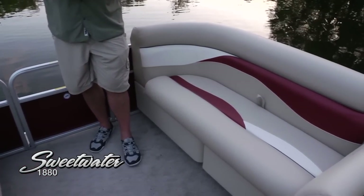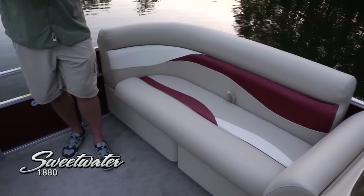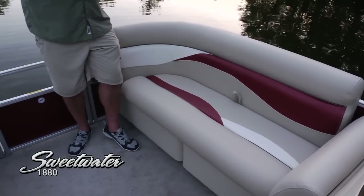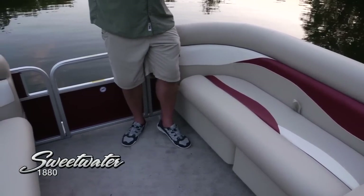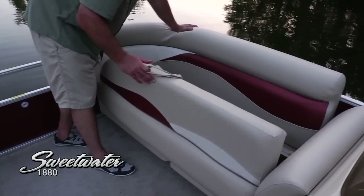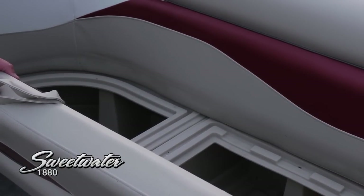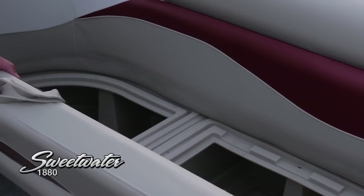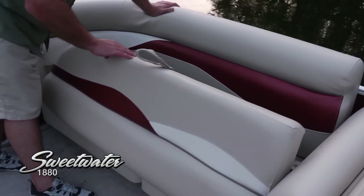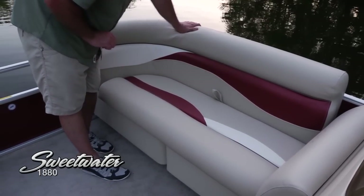Some beautiful touches with this upholstery — take a look at this burgundy and tan accent with the white. Some beautiful lines; it really feels like you're in motion even when you're at the dock. Plenty of storage under these seats as well — that's what Sweetwater is known for. Plenty of seating options, plenty of storage. This is polyline storage, very easy to take care of. It's going to be self-draining — you get all your life jackets, all your water sports gear, very handy right there.